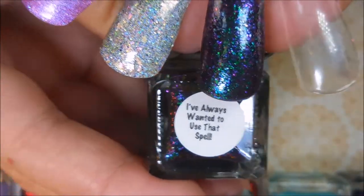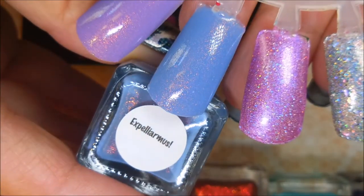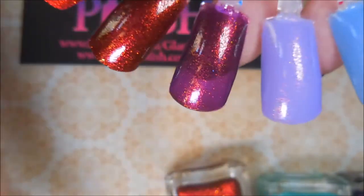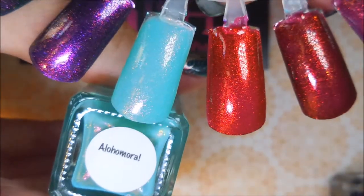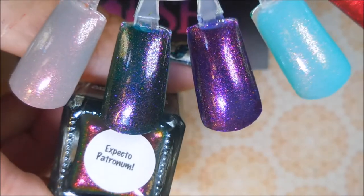So here we go — we've got "I've Always Wanted to Use That Spell," "It's a Curious Thing," "Go Big or Go Home" Black Friday 2017, Expelliarmus, Stupefy, Impedimenta, Incendio, Wingardium Leviosa, Alohomora, Lumos Maxima, Expecto Patronum, and finally Riddikulus.